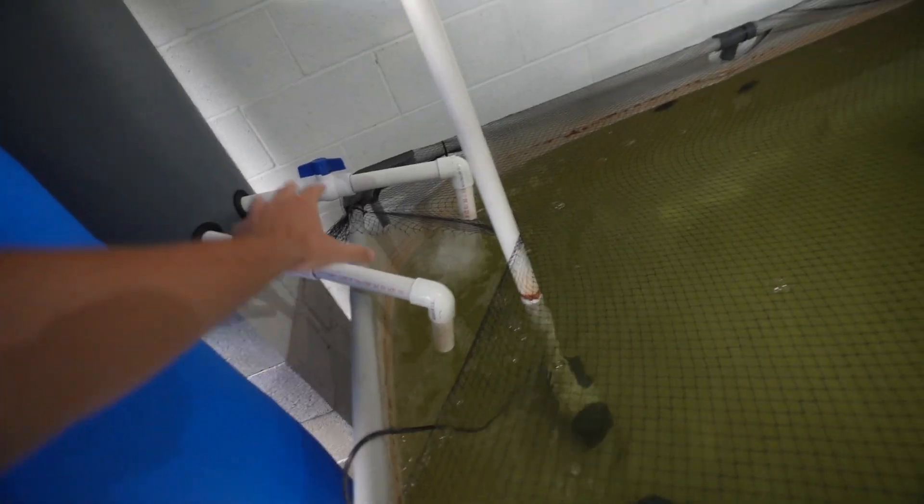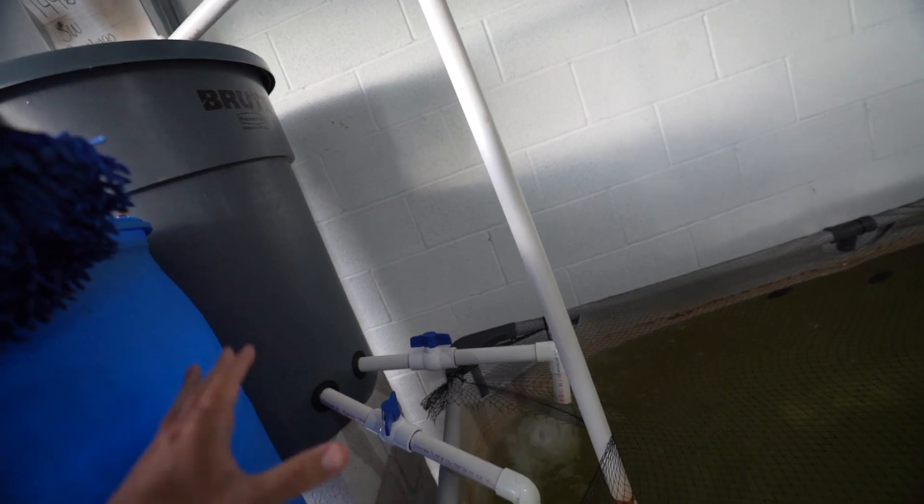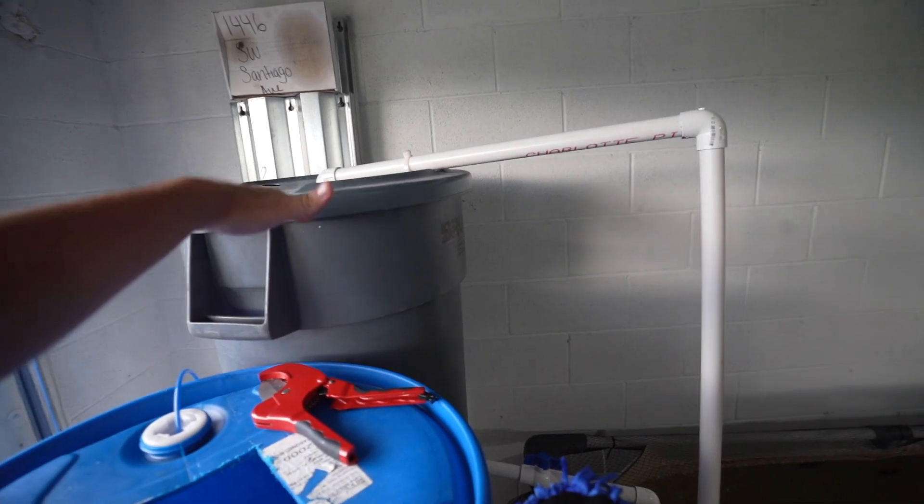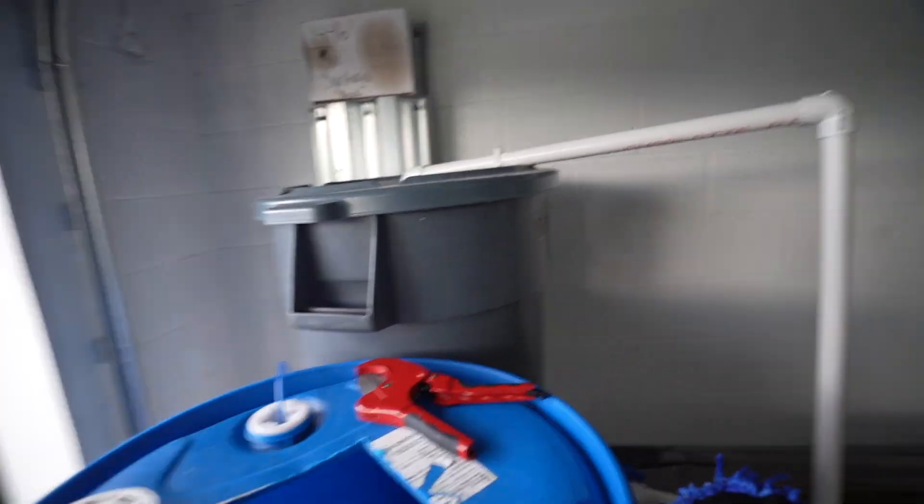One thing I want to preface: if this ever clogs — let's say waste gets past the filtration media and clogs one of these pipes — what's going to happen is the water will fill and fill with nothing releasing, and the whole thing will start overflowing. A normal filter would just bind up and shut off, but this one won't do that. I could add a float sensor or a water sensor nearby to alert my phone the moment it gets wet — but am I going to? No, not at all.